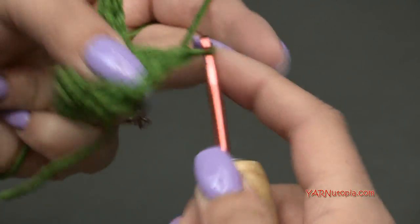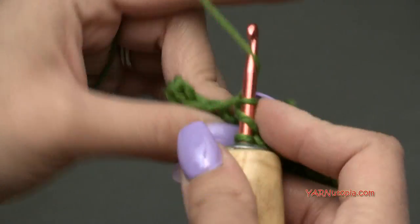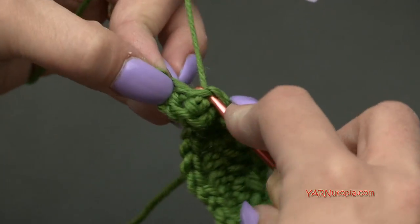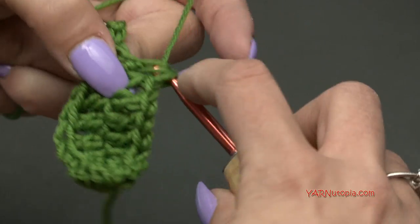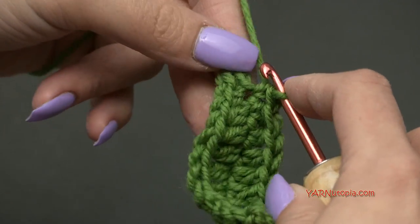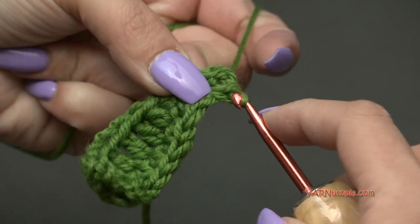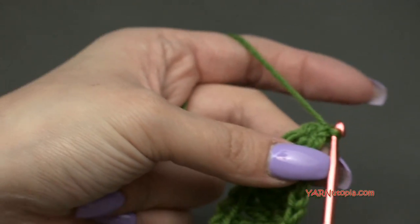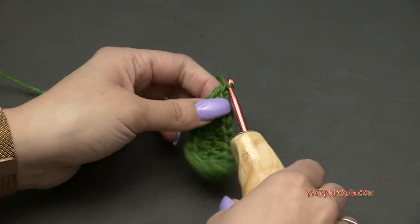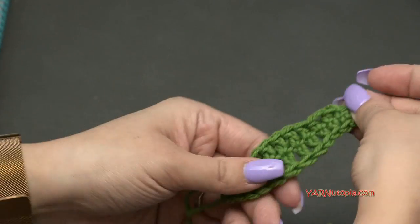Half double crochet into the next two stitches, then single crochet into the next stitch, and slip stitch into the last. To fasten off, chain one, cut your yarn long for sewing, and pull it all the way through that chain one and pull tight. There is a leaf! You can make as many of these as you want.